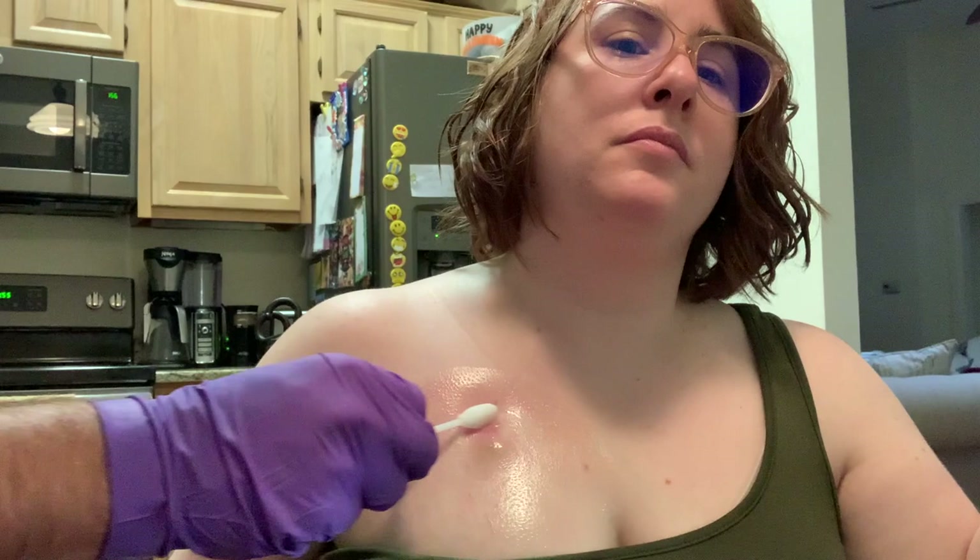Does it hurt when he does that? Nope. We want to make sure it's extra clean.